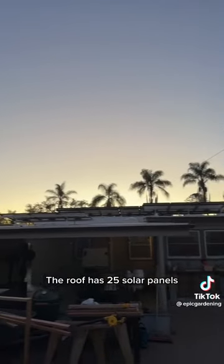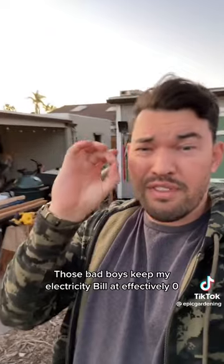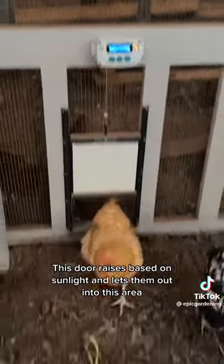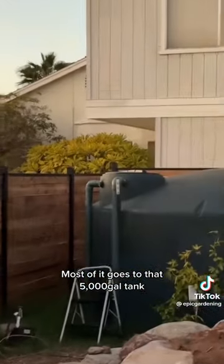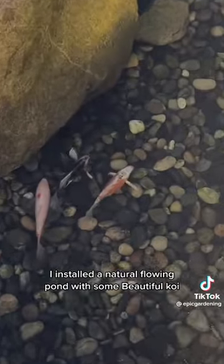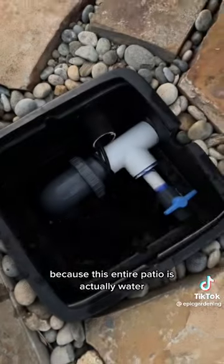Here's my backyard. The roof has 25 solar panels — those keep my electricity bill at effectively zero. These are my egg producers. This door raises based on sunlight and lets them out into this area. I capture the rainwater off my roof; most of it goes to a 5,000 gallon tank. I also installed a natural flowing pond with some beautiful koi, and the water runs right into the floor because this entire patio is actually water.